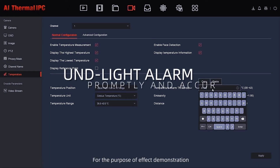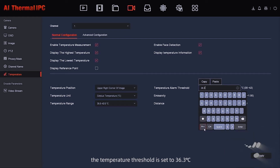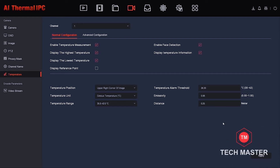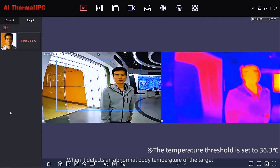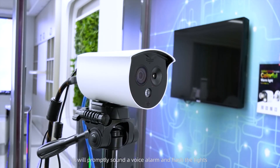For the purpose of effect demonstration, the temperature threshold is set to 36.3 degrees. When it detects an abnormal body temperature of the target, it will promptly sound a voice alarm and flash the lights.